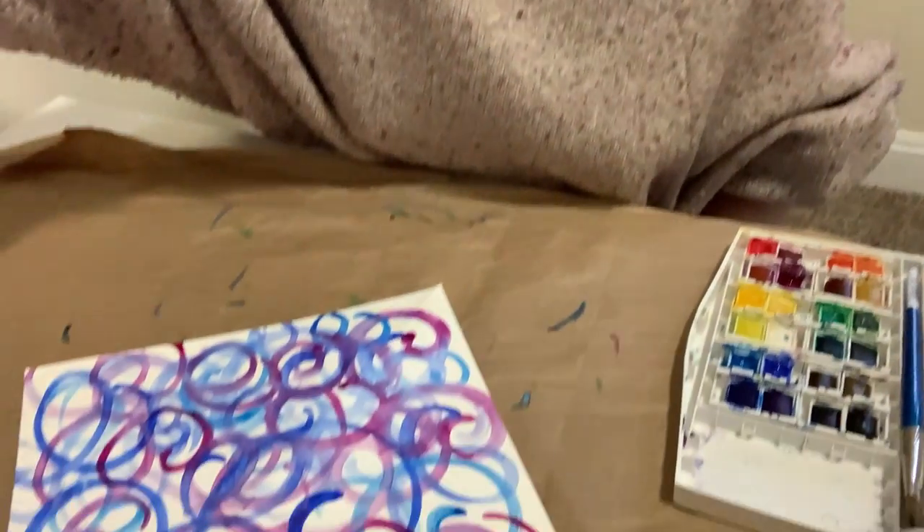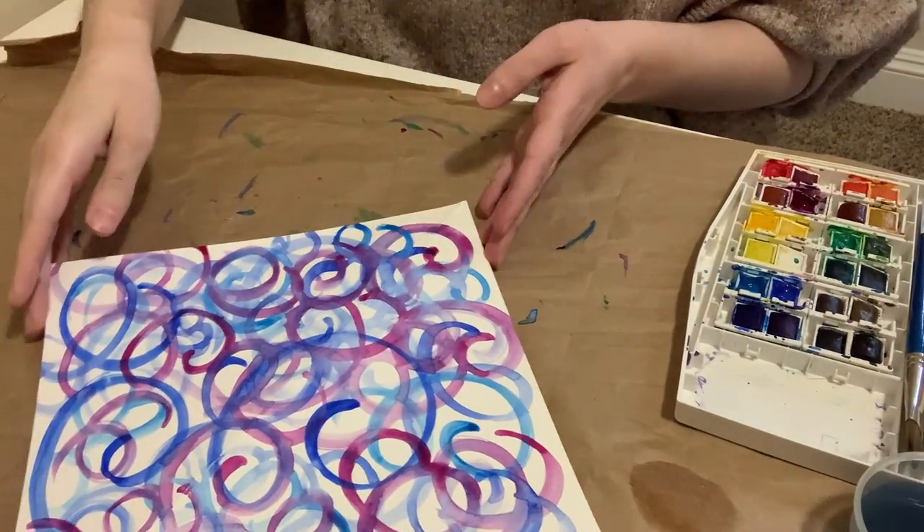All right, welcome back. Both of my pieces of paper are dry now, so I'm going to start the weaving process. I'll show you. Here's the first piece that I did.